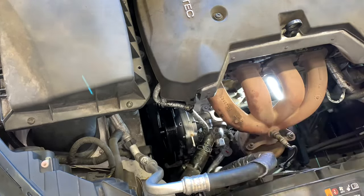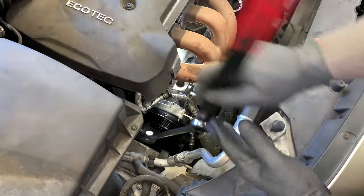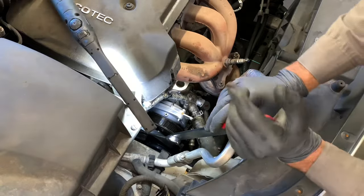When I took the belt off I didn't completely unroute it — I just slipped it off and tucked it to the side. Now I'm just going to torque the tensioner back over and slip the belt back into position.